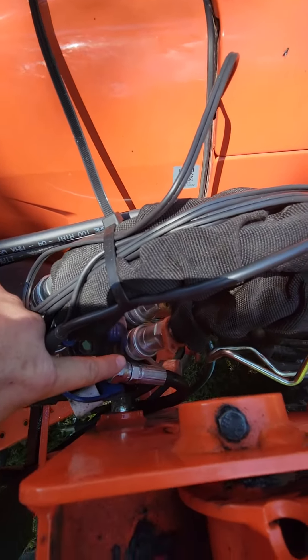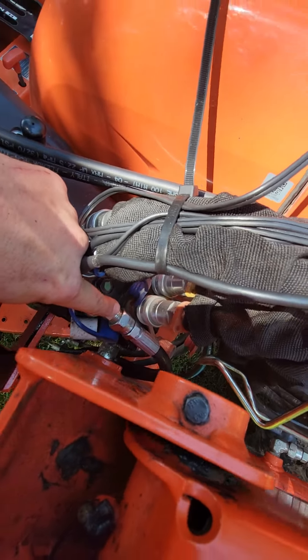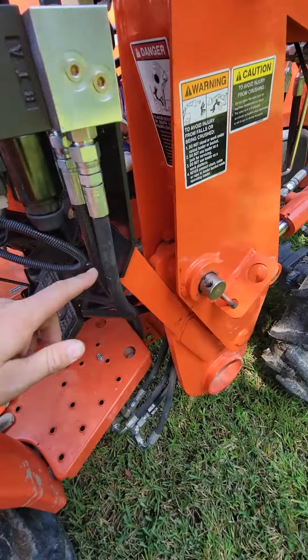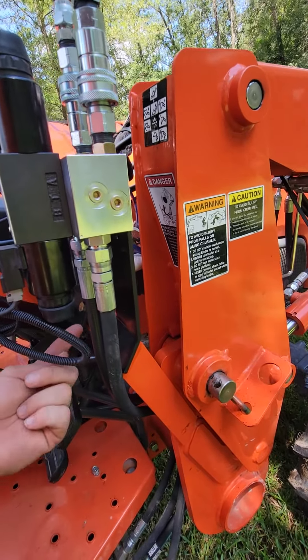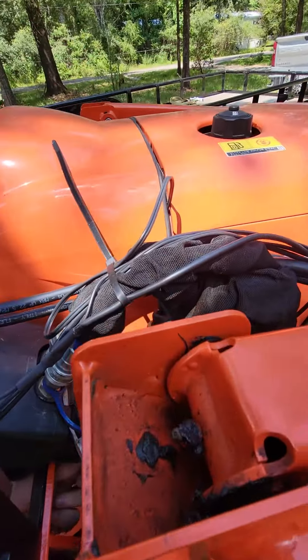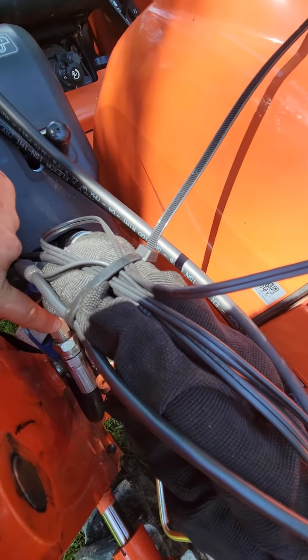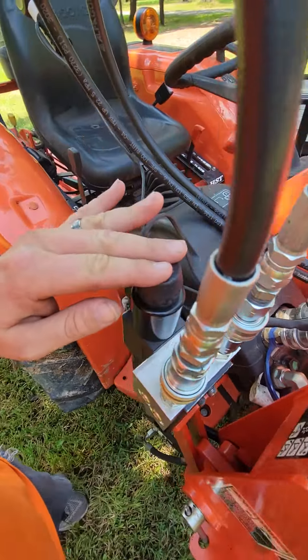But you got your Power Beyond — it's right here. You'll disconnect that, tie it in, and then they'll give you another hose. It goes from here, ties in, goes back to that same spot you disconnected from. So all you do is just put this valve in place.